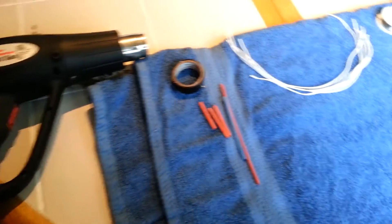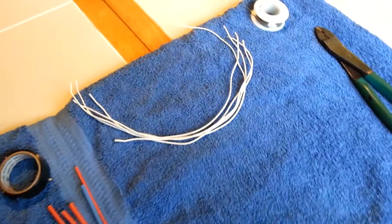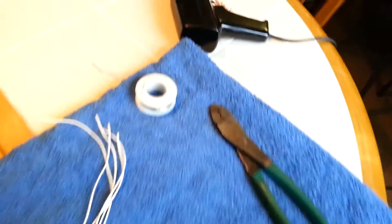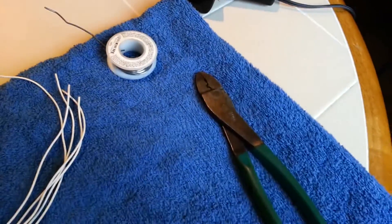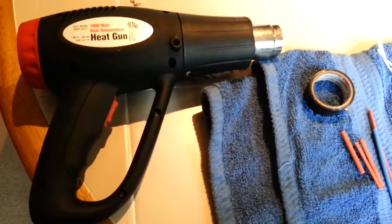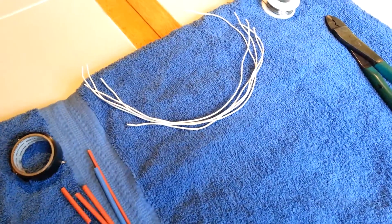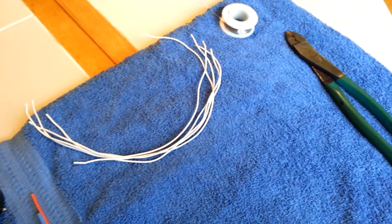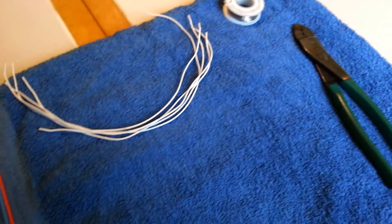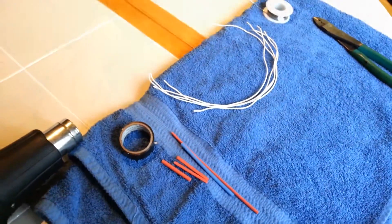I'm going to do a quick tutorial on how to solder, specifically wires together, for today. Really easy method someone showed me that I really dig. First we're going to need a soldering iron, some solder, some wire, some heat shrink, a heat shrink gun, and some electrical tape. I believe that butt connectors are for rookies. So if you want to learn how to do a simple, easy wiring repair, stand by and check out this video.